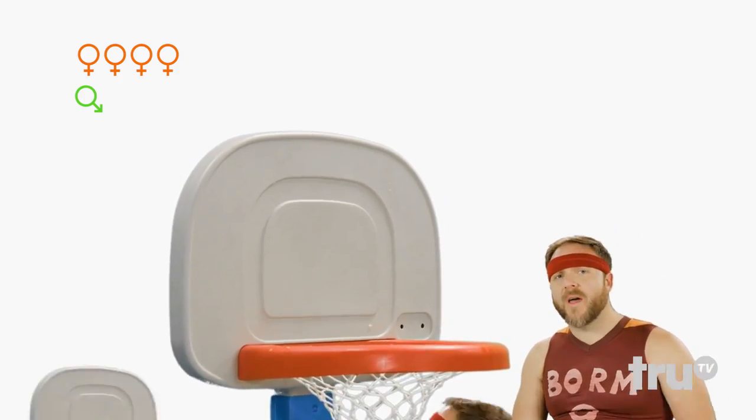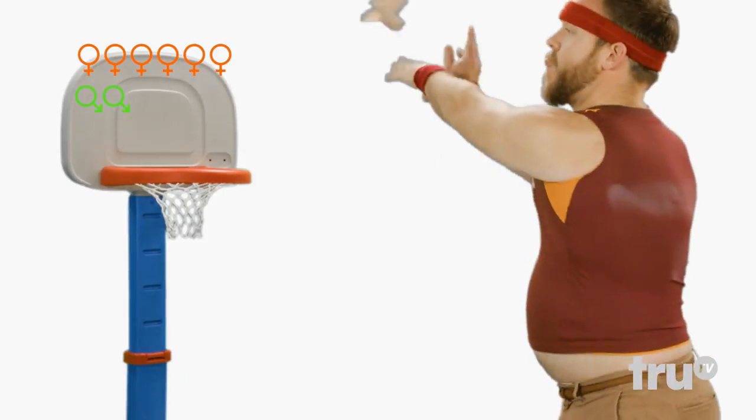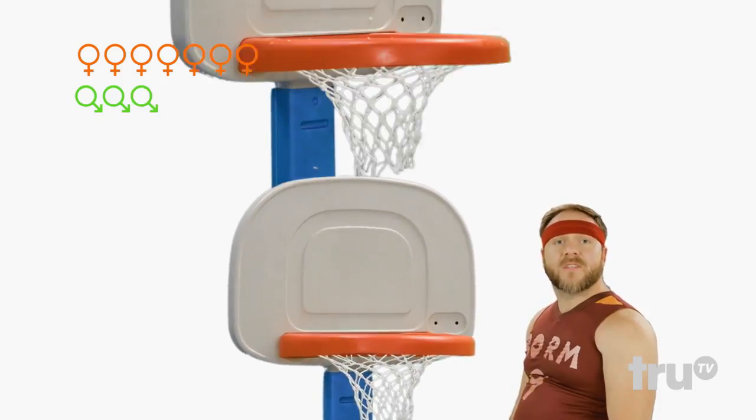Ooh, from far away. Girlfish — nothing but a little net. Manfish. Boom in the hoop. Male tilapia.